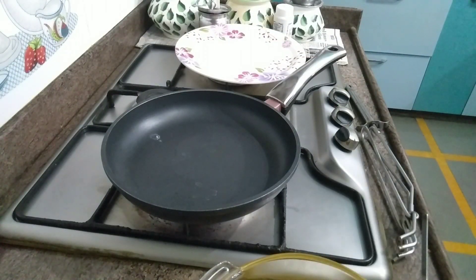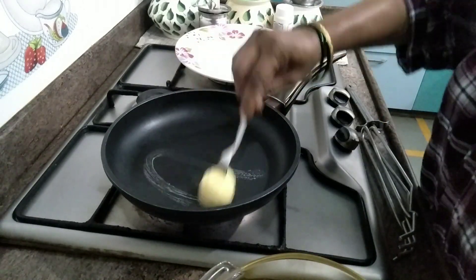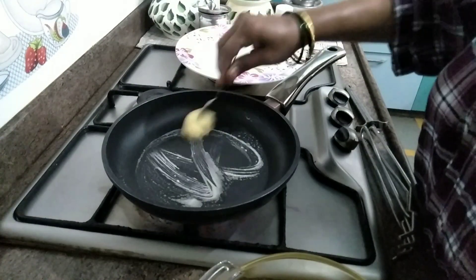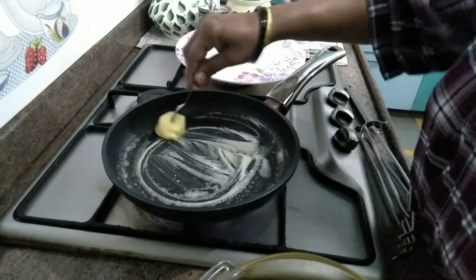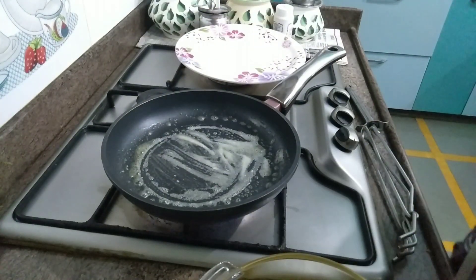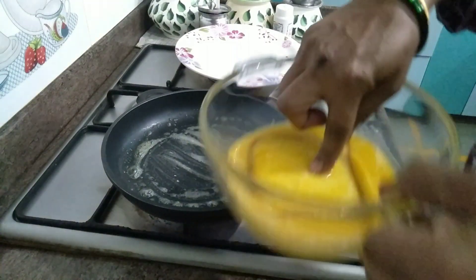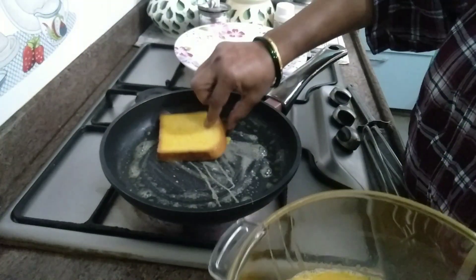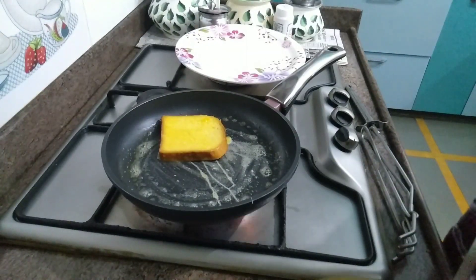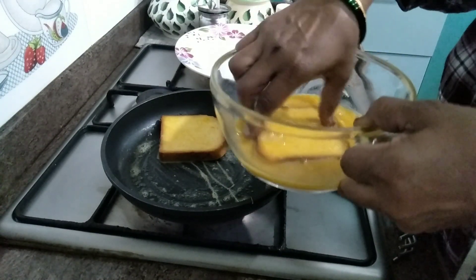Let's make the butter on a pan. I am going to cook the homemade butter. I am going to cook the bread and fry the French Toast.